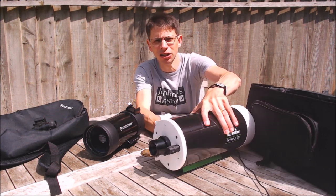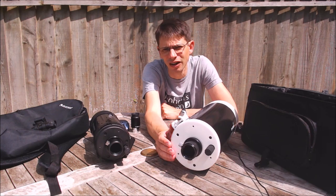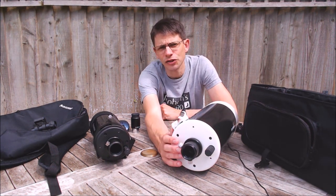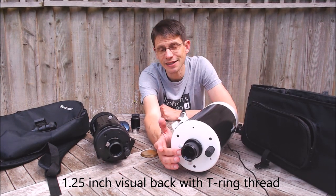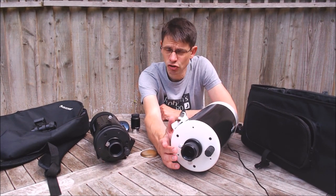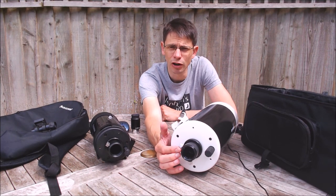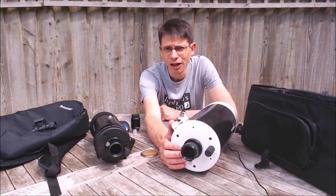Both scopes are supplied with the intention that you use 1.25-inch accessories — there's not much point trying to fit 2-inch accessories onto either of them. They've got a 1.25-inch visual back, and it's basically the same unit on each scope. Each has a T-thread on the back of the visual back, so you could thread a digital SLR with a T-ring straight onto the back and get a very solid fitting. Perhaps not so good is that both have just a couple of screws to grip your eyepiece, so that may be an area to improve on if you want to spec up your scope.